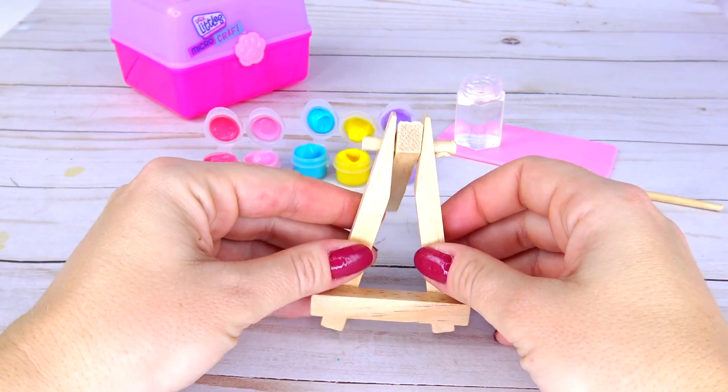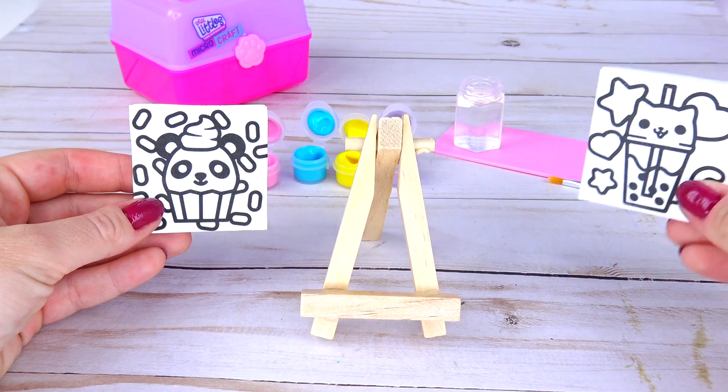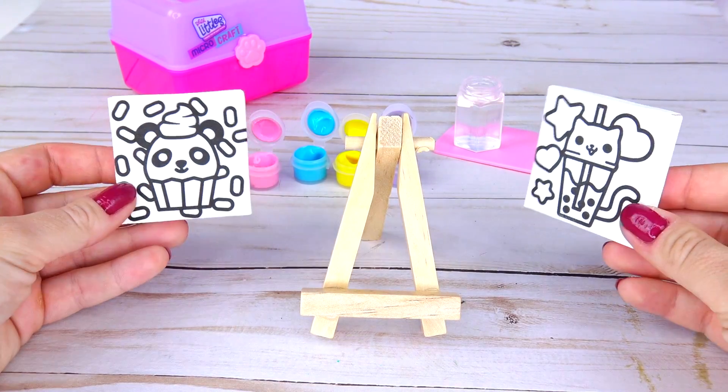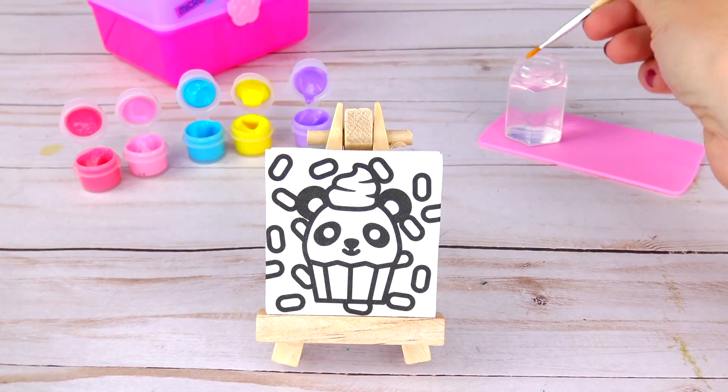Next let's go ahead and set up our easel. Shall we color this picture or this one? Hmm, both of them are adorable but for some reason I want to color this panda. All right, let's get started!